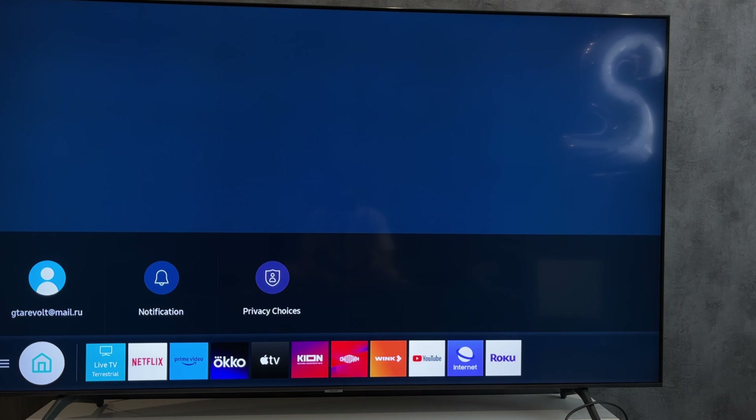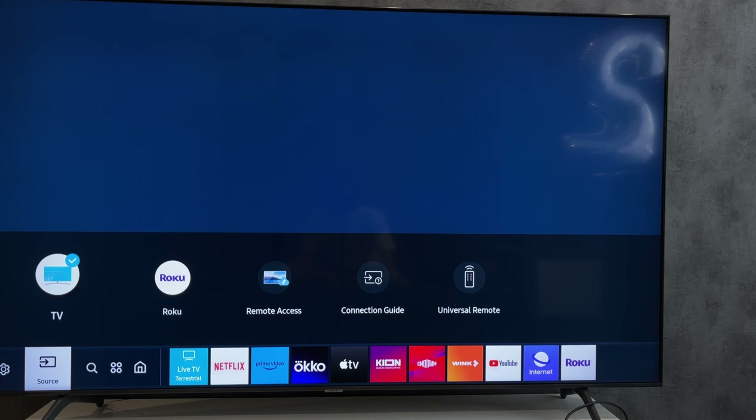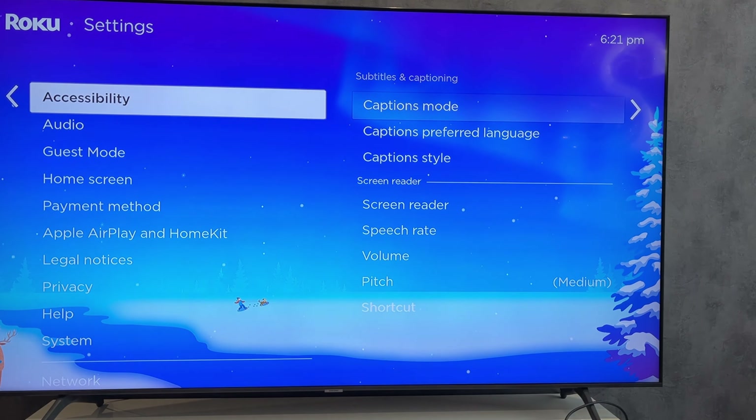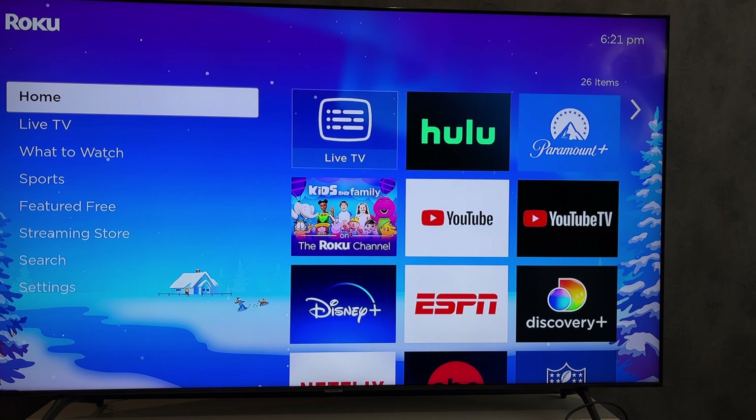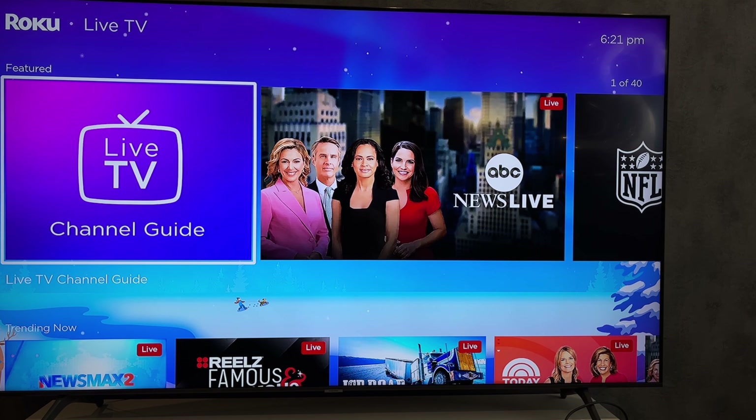Now to watch antenna TV, you will just need to switch the source from HDMI Roku to antenna TV. That's it. Now you know how to add antenna TV to Roku Express. Thanks for watching. Please like and subscribe to the channel. Good luck and see you soon.